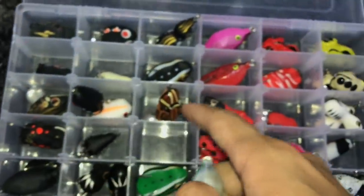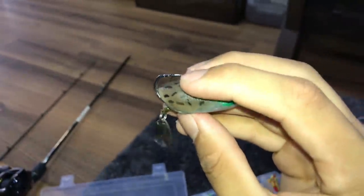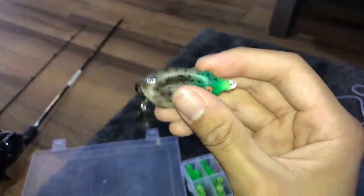Most of these lures have double hooks — two hooks, two hooks, two hooks — but this one is just a single hook. The thing about this one is once the fish bites, all the air comes out, and then you have to wait for the air to go back in, which takes quite a while.